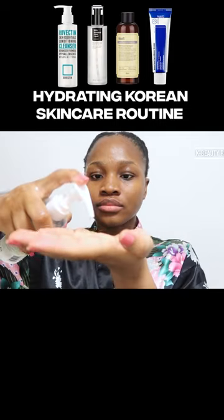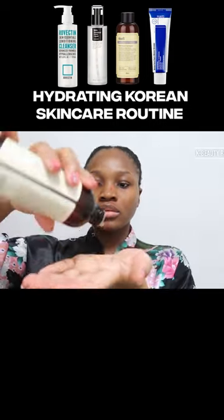Welcome to today's skincare video. I have chosen products that focus on hydrating, so they help to add water to the skin.